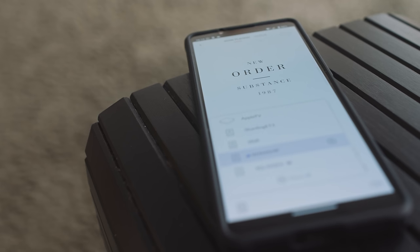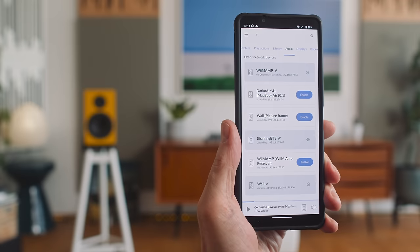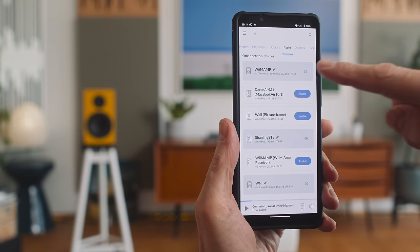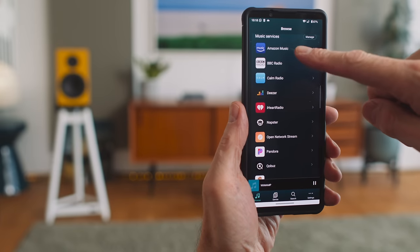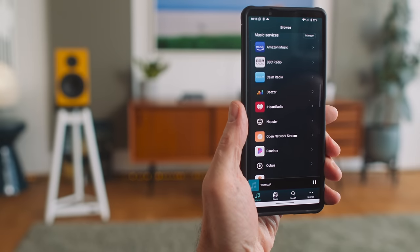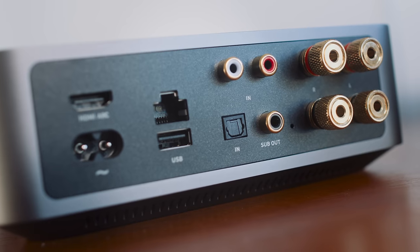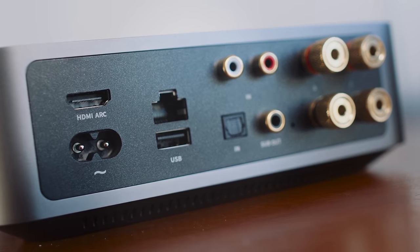Take note: at the time of this video's recording, Roon isn't yet ready for the amp — it'll come in due course. In my testing I sent Roon streams to its Chromecast input, but I could have just as easily used its AirPlay 2 input. The Wim Home app also integrates Qobuz and Amazon Music HD. And on the back panel of the Wim Amp we get inputs for Analog, Toslink, and my favourite of the moment, HDMI ARC.